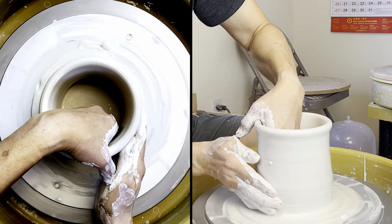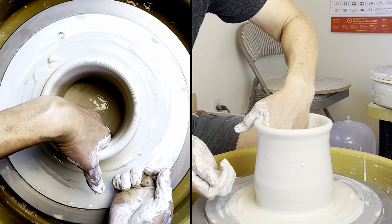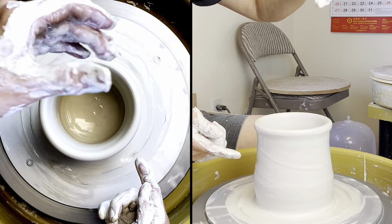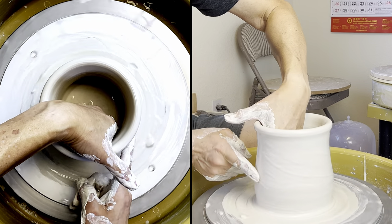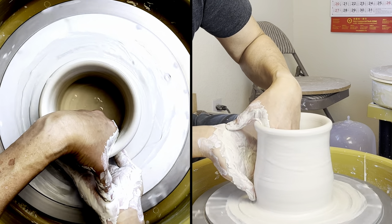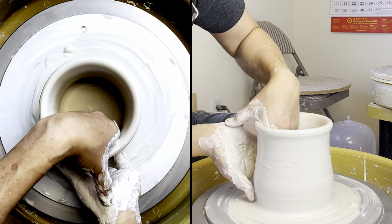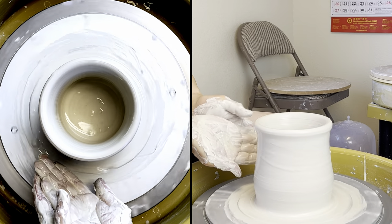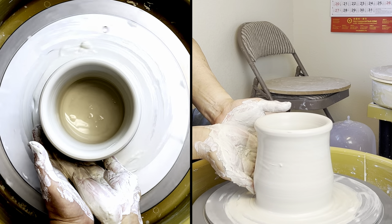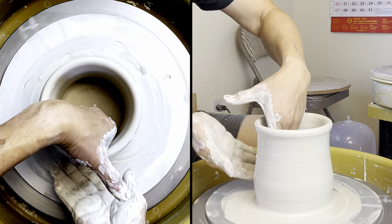Then I'm going to lift my wall up from here. I was using my fingertip inside and squeeze out, so there's a little belly here. Now I'm using my right thumb to fit underneath the belly. You can see that I'm extending my left thumb to hold — my left hand is holding on the side. Look at my right thumb.